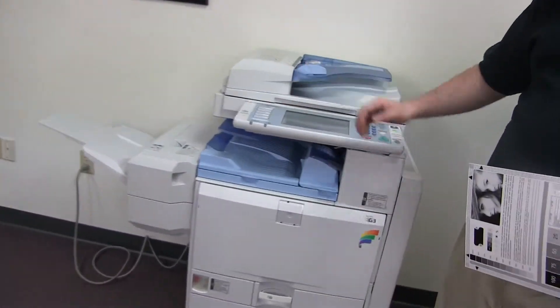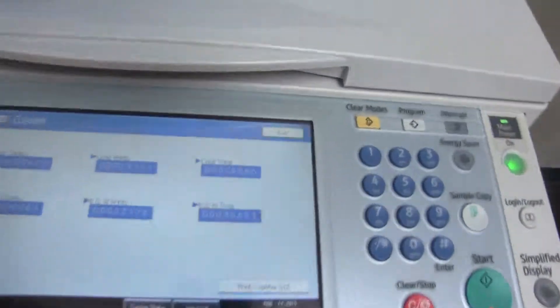The meter on this machine reached 26,000 total color copies and 36,000 total black and white, as you can see here on our counter.